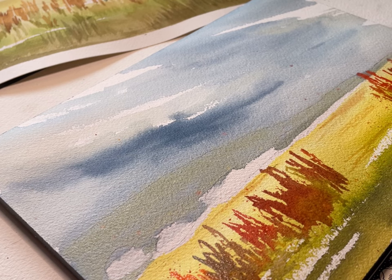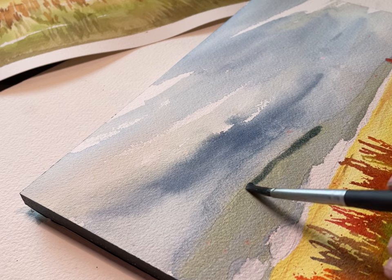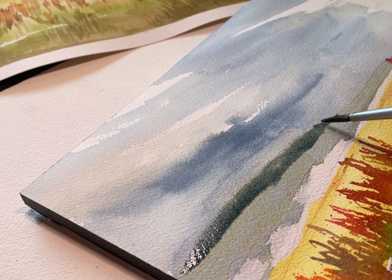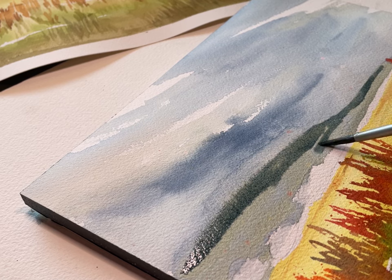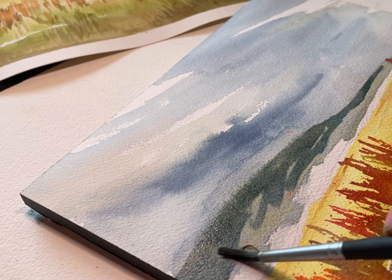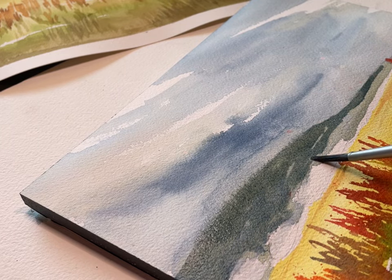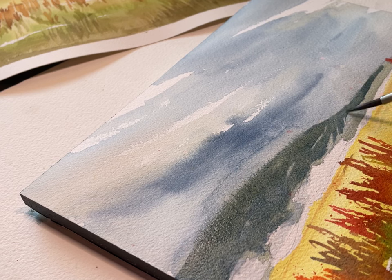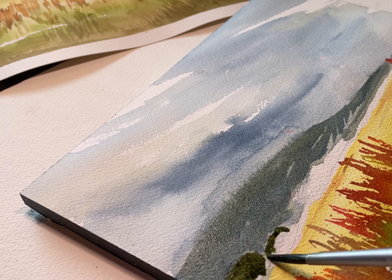Things are starting to dry now so I can glaze a little bit. By glazing I mean I can add some more transparent color — I like to use analogous shades and apply them on top of other colors, and they won't bleed because it's already dry underneath. So I'm just adding some tonal variety here to the mountains to create that texture.